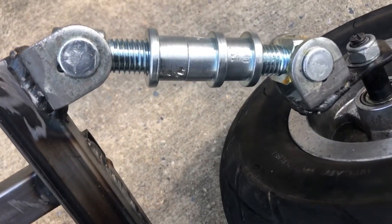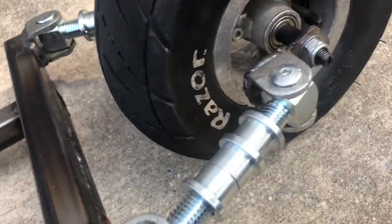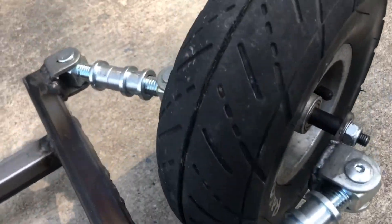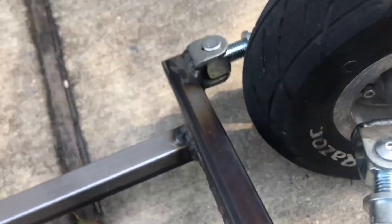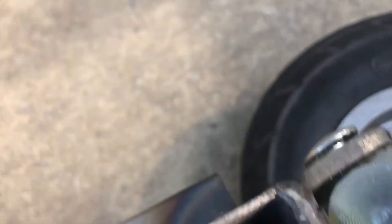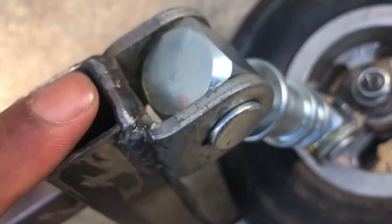I finally found something that works a little bit better. As you guys can see, it's not as sensitive. What I'll do is add some thrust bearings between this part right here. I'll also have to cover this hole up. And also, the motor came in.